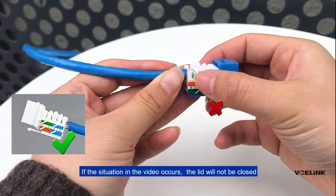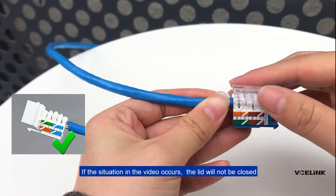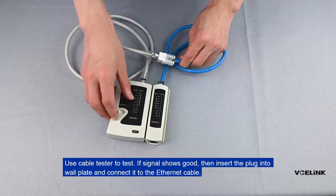If the situation shown in the video occurs, the lid will not be closed. Use a cable tester to test.